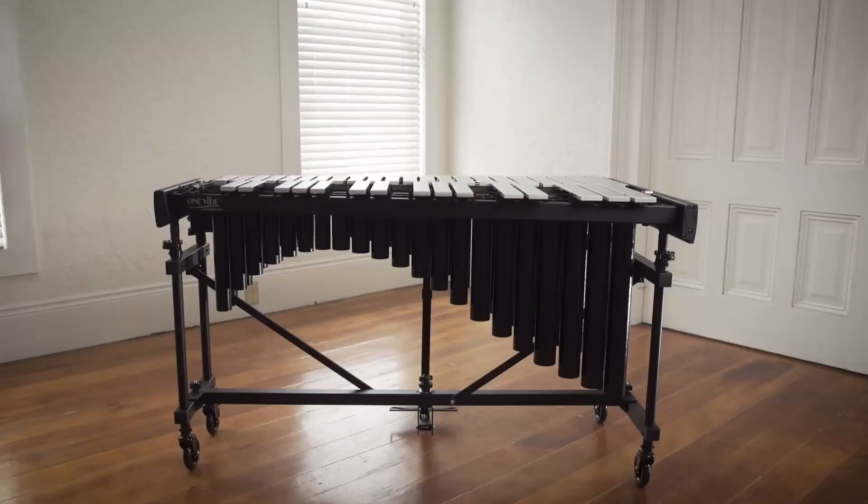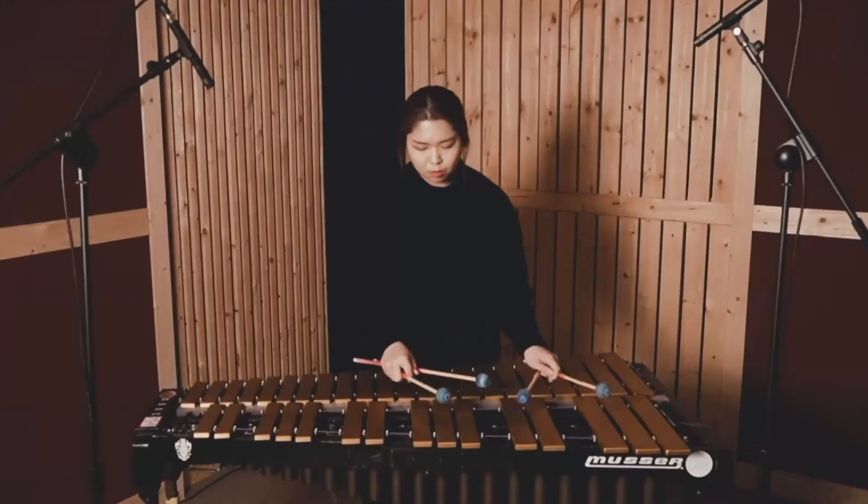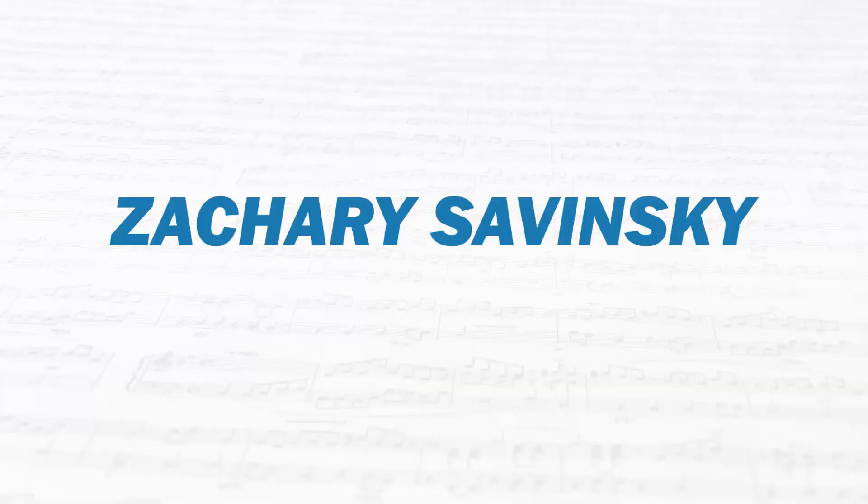Marimba, vibraphone, xylophone, and glockenspiel — those four instruments are considered the main mallet percussion instruments in the band and orchestra setting. What makes them each so different, and if I'm a teacher or student, what's the important information I need to know about them? In this video, I'll be breaking down all the similarities and differences between these four instruments, as well as giving you all the details you need to be a better informed teacher or student. Consider this your guide to mallet percussion.